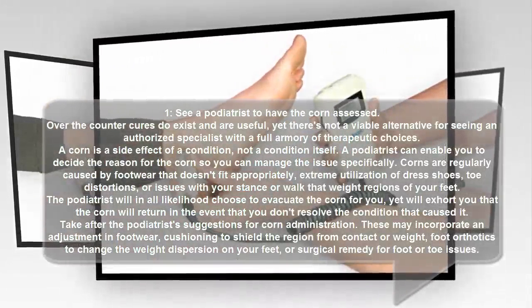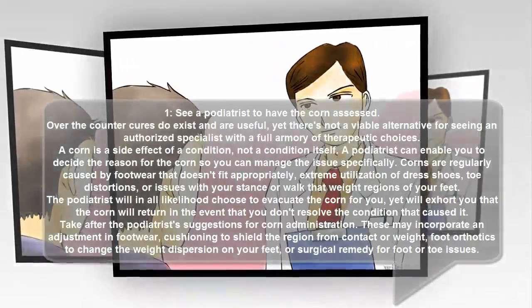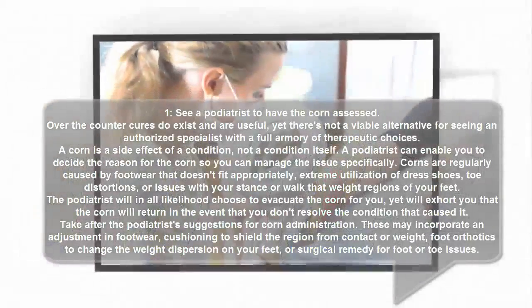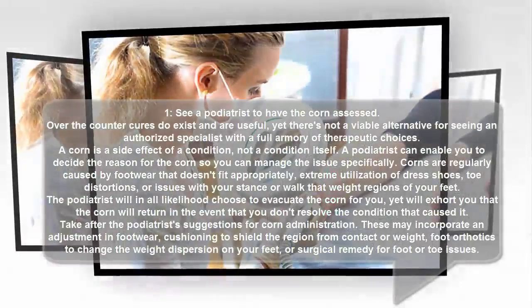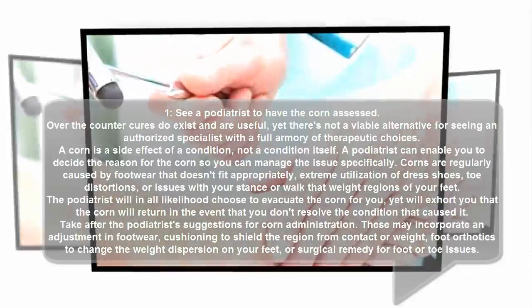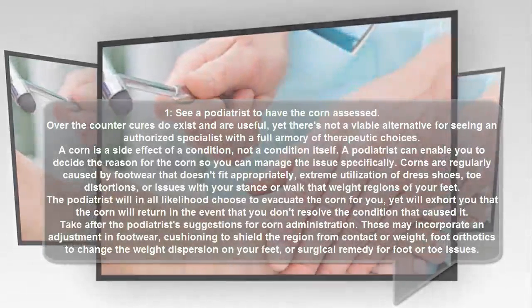Corns are commonly caused by footwear that doesn't fit properly, excessive use of dress shoes, toe deformities, or issues with your posture or walk at pressure areas of your feet. The podiatrist will most likely choose to remove the corn for you, but will advise you that the corn will return if you don't resolve the condition that caused it.